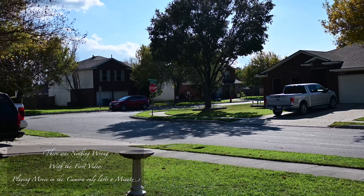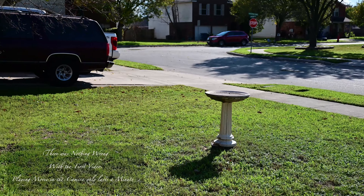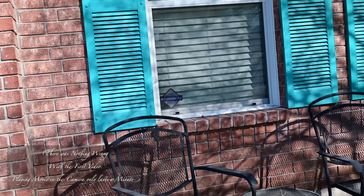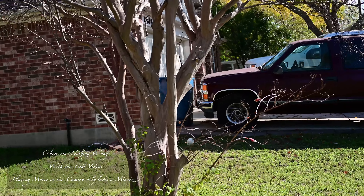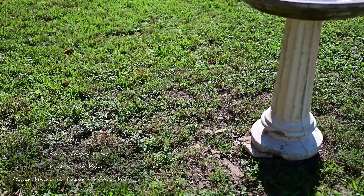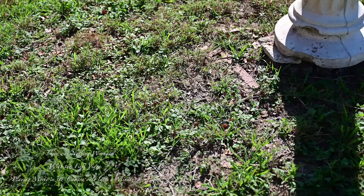I just want to make sure everything is going good because the video I just did before stopped recording for some reason — it stopped at five minutes, five seconds. It just rained last night so you can still see some droplets.